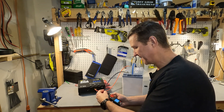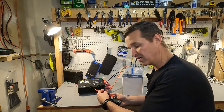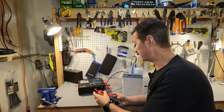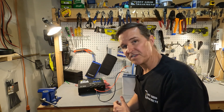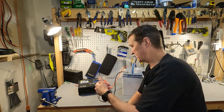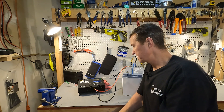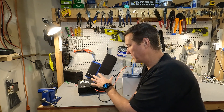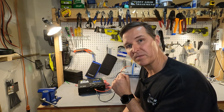It also looks like the idle consumption of this WattCycle solar charge controller is only about 0.05 amps, which is very small — all it's really powering is this LCD screen and a little light. Let's go ahead and take this battery and the WattCycle solar charge controller outside with a 200 watt foldable solar panel and see what kind of production we can get.